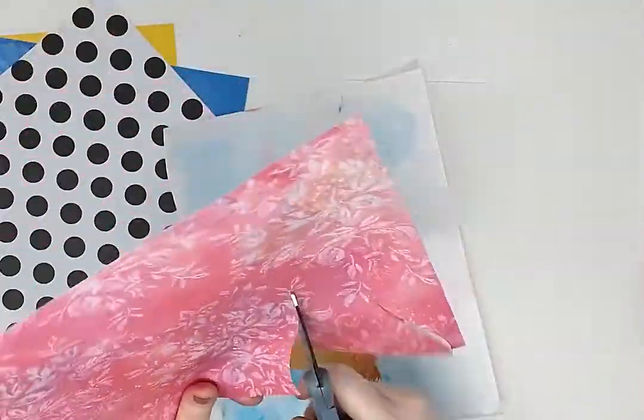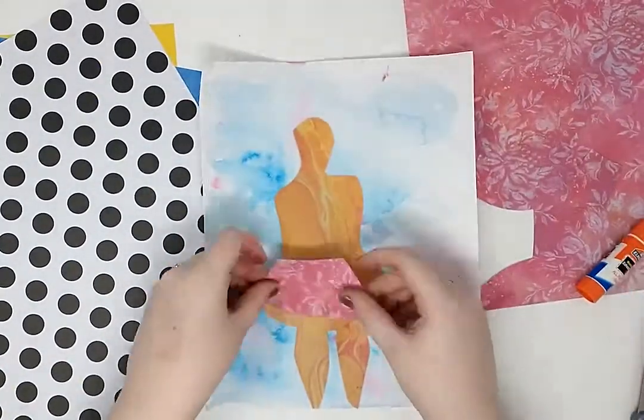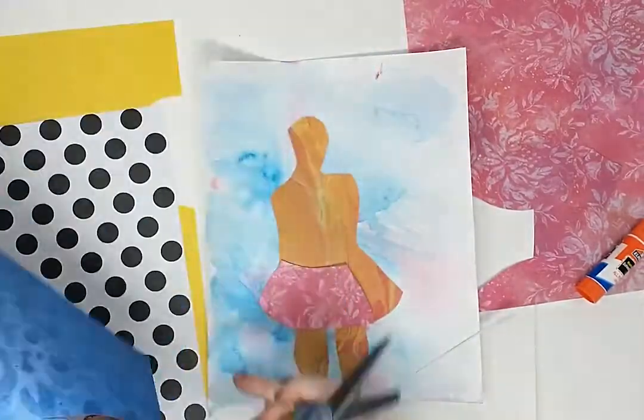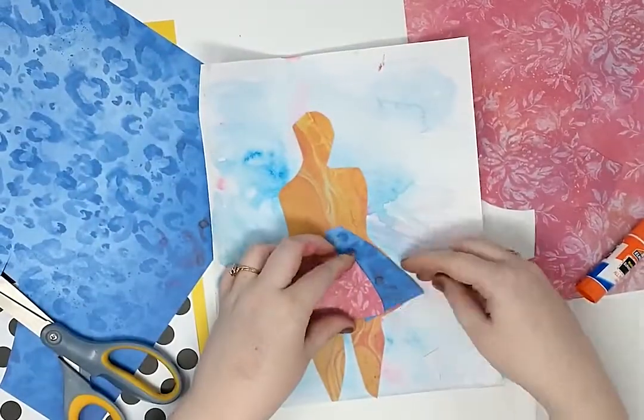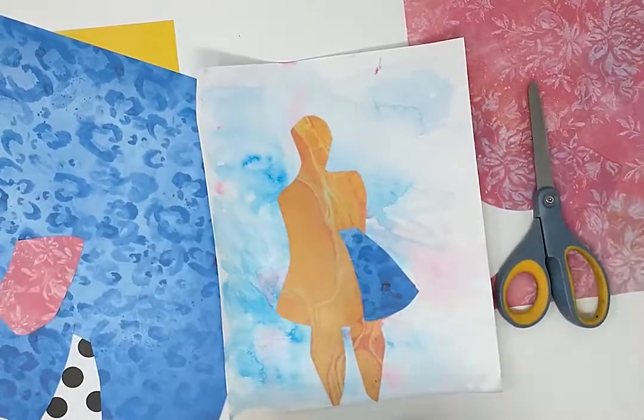With the other paper, cut out different shapes. These shapes can be cut to fit the base of your figure, or they can be cut into whatever shape you would like. Think about the placement of your shapes and what they tell your audience.